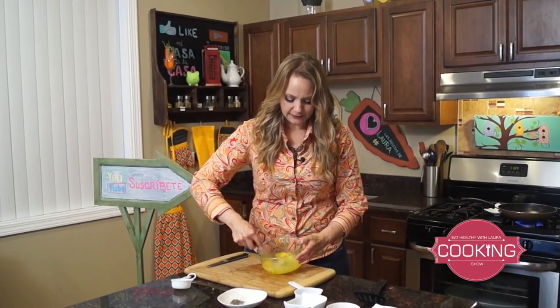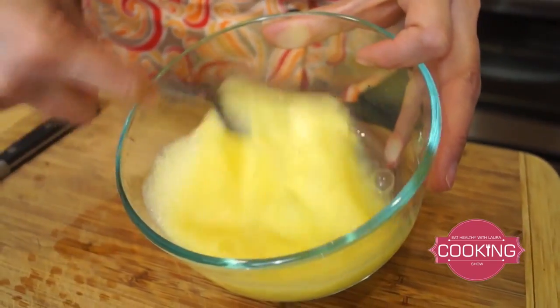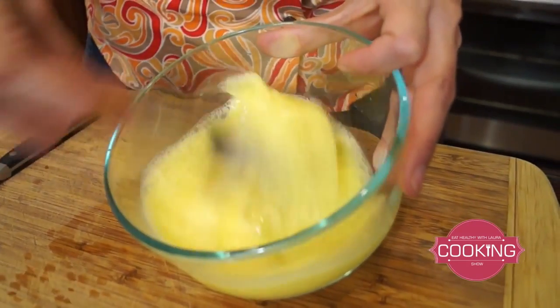Just stir, stir, stir — because we want them to have kind of bubbles on top, and that's the way we know that they are gonna be fluffy.